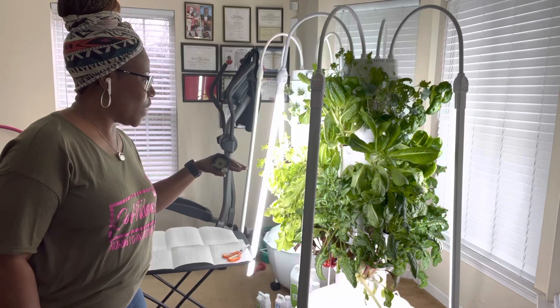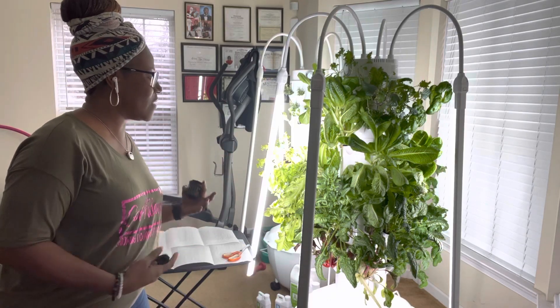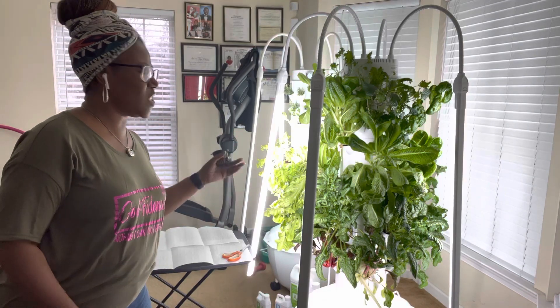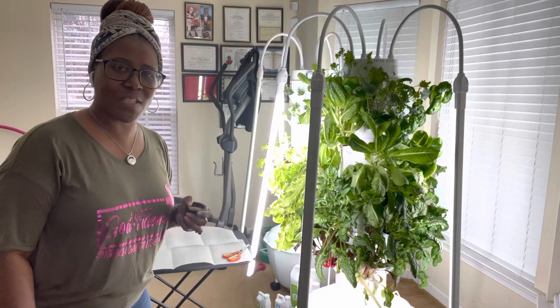She's continuing to grow, and what I need to do is harvest some out so that I can let some of the others continue to flourish, and just plant something different because I'm ready to switch it up a little bit.